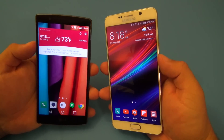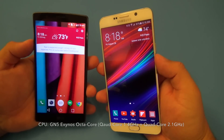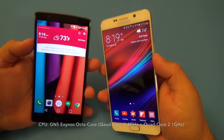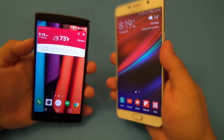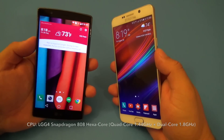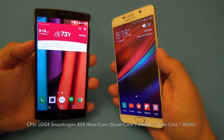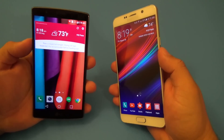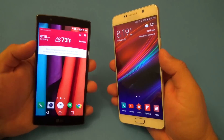Now let's talk about the specs on these two phones. On the Galaxy Note 5, you have the Exynos octa-core CPU, which has a quad-core at 1.5 gigahertz and a quad-core at 2.1 gigahertz. It feels very fast, very snappy. On the LG G4, you have the Snapdragon 808, which is a hexa-core. It has a quad-core clocked at 1.544 gigahertz and a dual-core at 1.82 gigahertz. It also feels very snappy and it doesn't get hot at all.